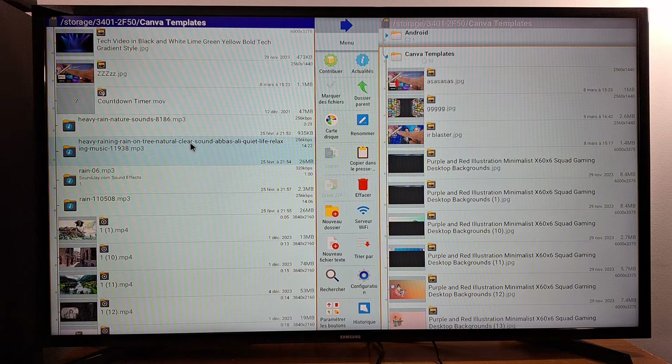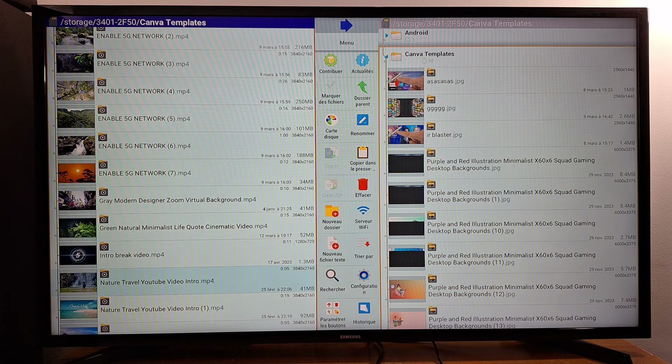All the files that you are using across different devices — like a phone, DVD player, Blu-ray player, TV box, television, and so on — must be in a supported format. If these formats are not supported by your device, you will not be able to open them. So now I'm going to go to my computer and show you how to convert your files to the correct format.